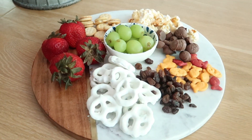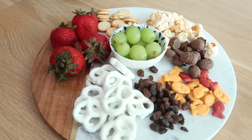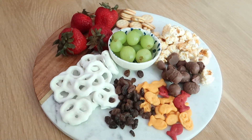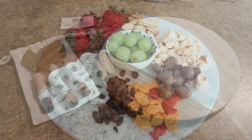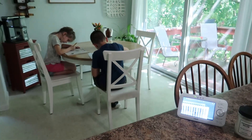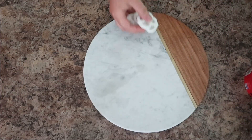Another favorite way to use this board is for my kids — they love to feel grown up and have a fancy snack board. I'm going to show you how to put this one together, and again you can switch it up whichever way you want. I have three kiddos and giving them options is always great, so I like to set out a little bit of everything.